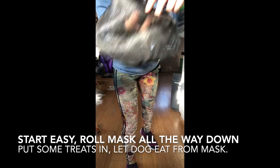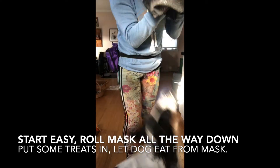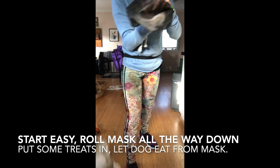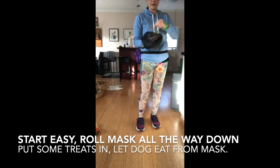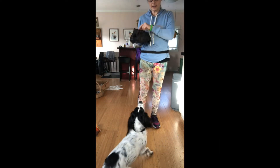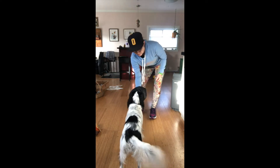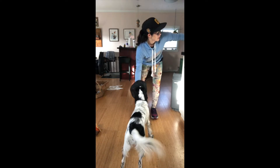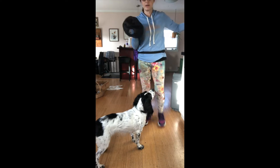Hey Steflin, I'm keeping the mask pretty flat so she doesn't have to stick her head in too far, and just putting some treats in. This is like our third training session, and it's really easy for her to eat out of the mask without sticking her head in too far.